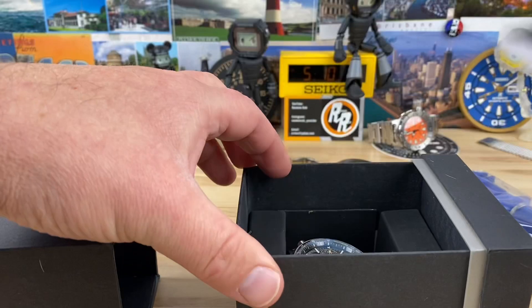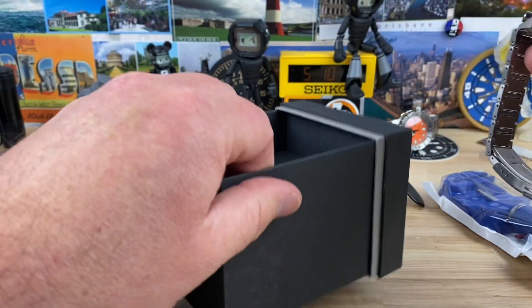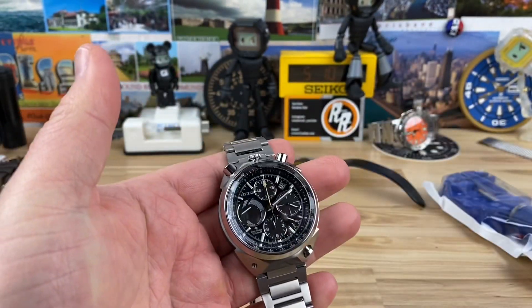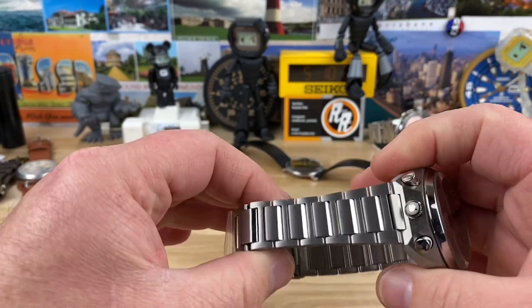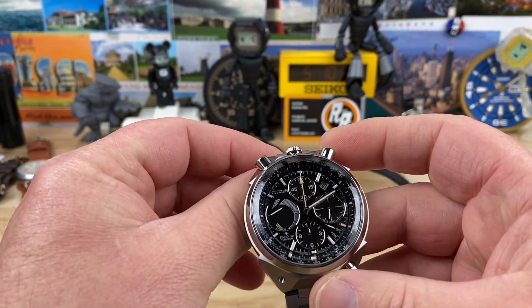But what we have here is — oh my, this is light, very light. This is a titanium Citizen Bullhead, the 2100 or E210, whatever movement. I love titanium watches. You guys know I love titanium watches.